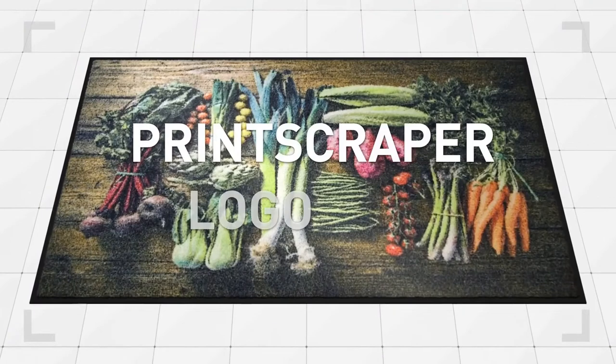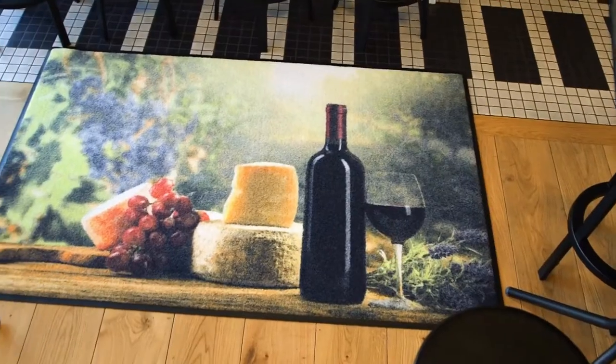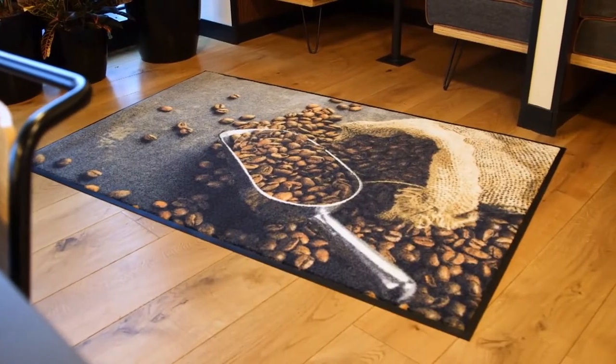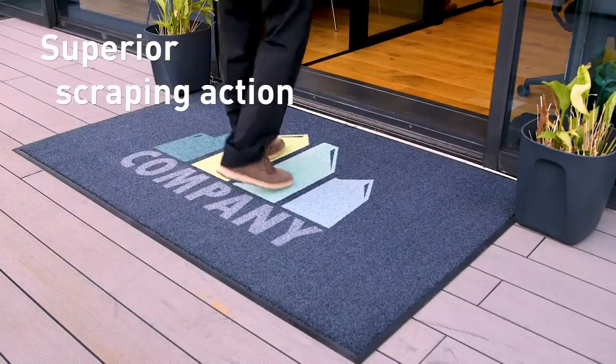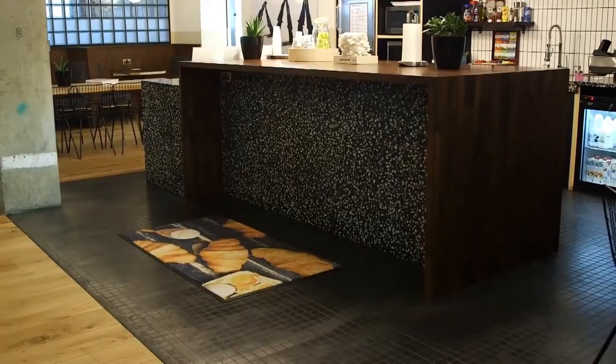The Print Scraper Logo Mat is the ultimate high performance scraper mat with striking photorealistic custom designs that will look incredible on almost any floor or entrance way. Its unique blend of nylon fibre has an effortless scraping action, removing dirt and debris from shoes to help keep your floors spotless.